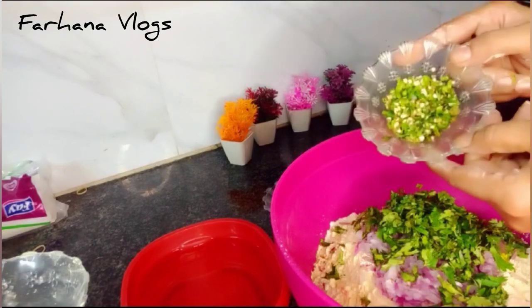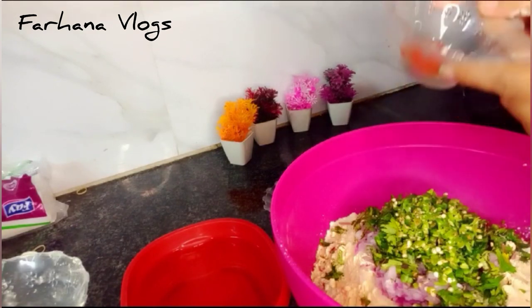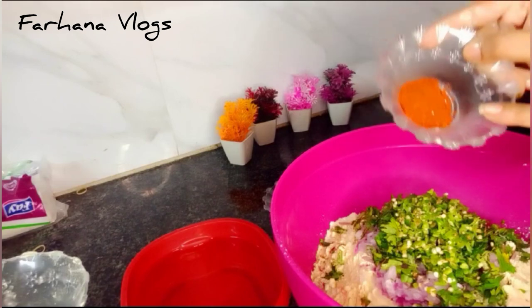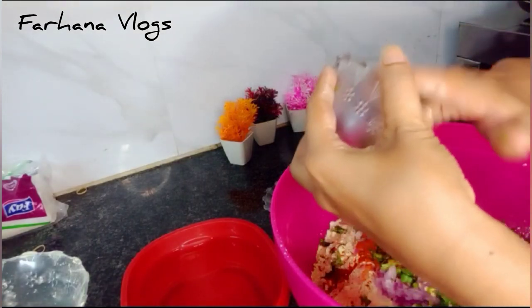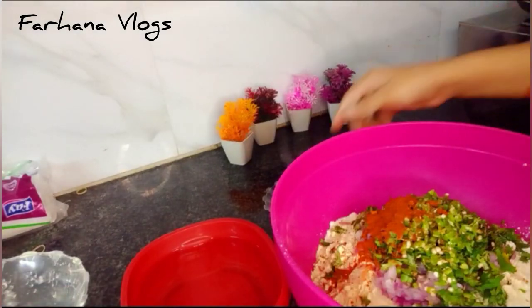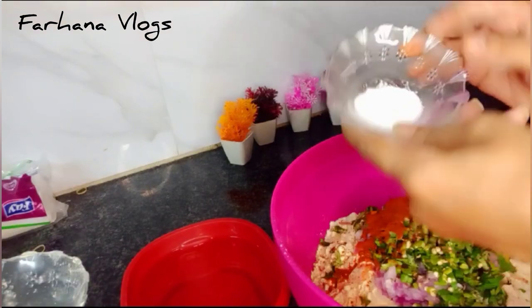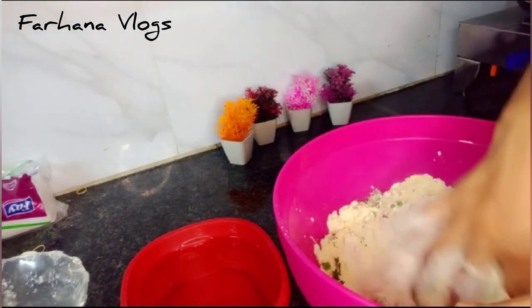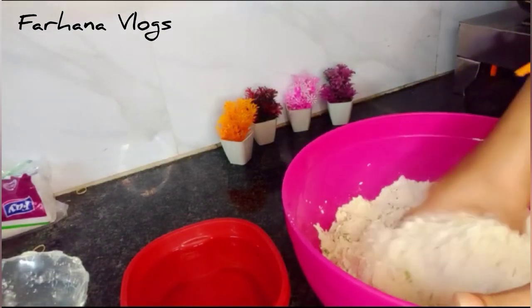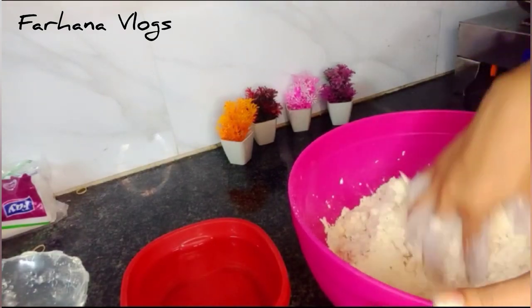You can also add rice if you like. I have one egg — this is how you can round out the main mixture. Mix it all well. We have some water to finish the dough, so just mix it well.